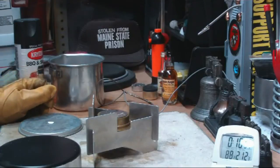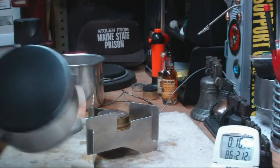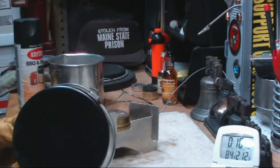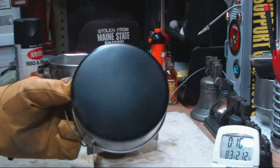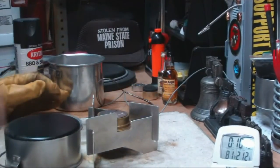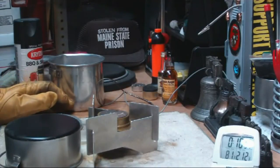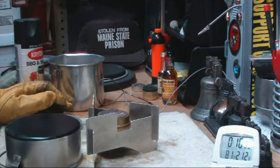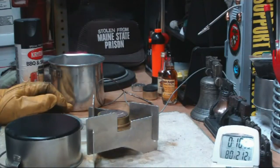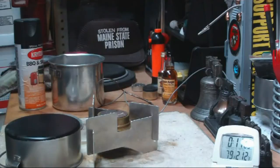This time it actually took longer than the first test with the silvery bottom. I think that's supposed to be flat black, though it looks a bit shiny here. The first test with a silver bottom: 2 cups took 9 minutes and 8 seconds to come to a boil. This time, 2 cups starting at about the same temperature took 9 minutes and 52 seconds — almost 44 seconds longer than the first test.